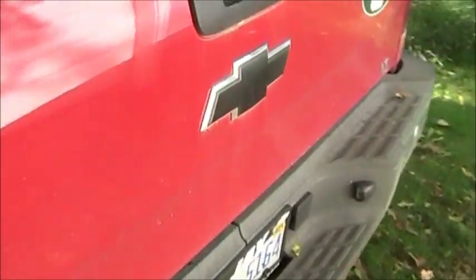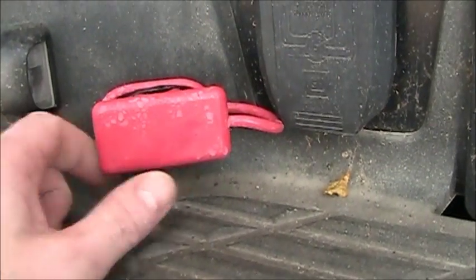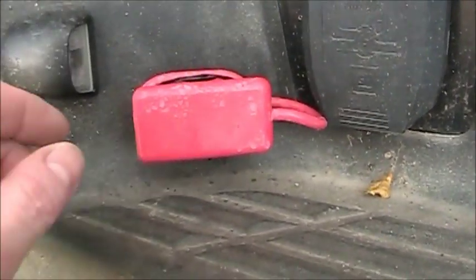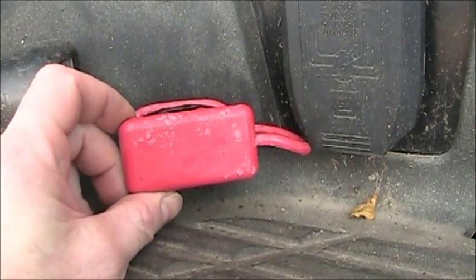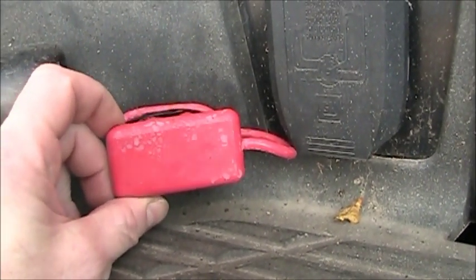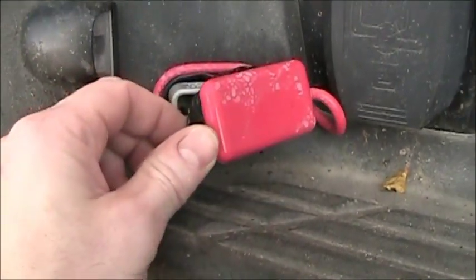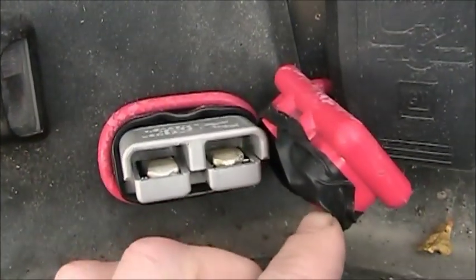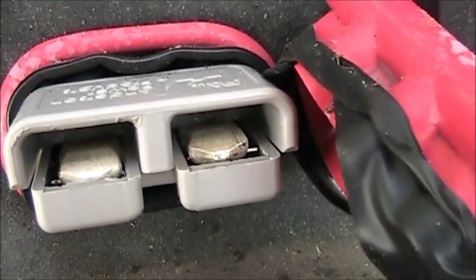Then in the back here, we have another Anderson connector for the air compressor. There'll be an air compressor in the camper to raise the roof and to provide air for the tires if needed. That's just the standard Anderson power connector.